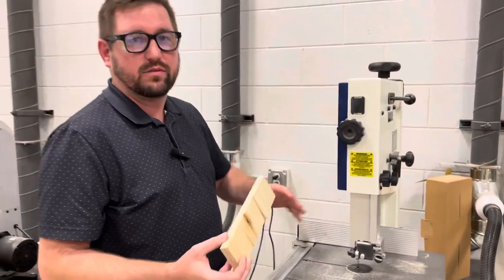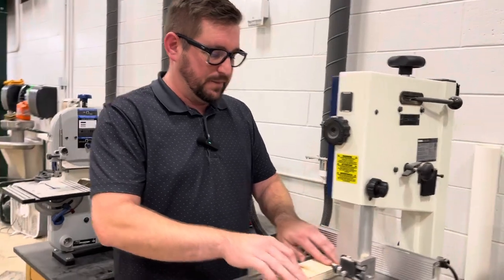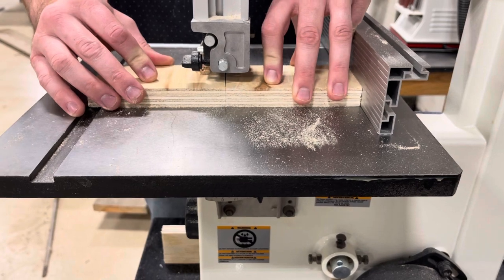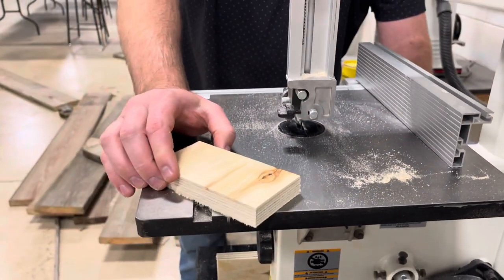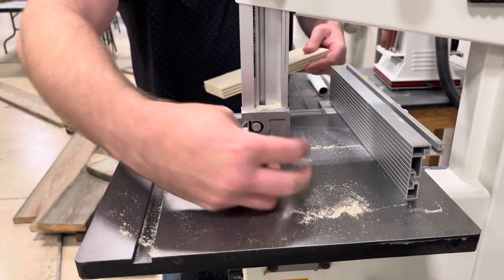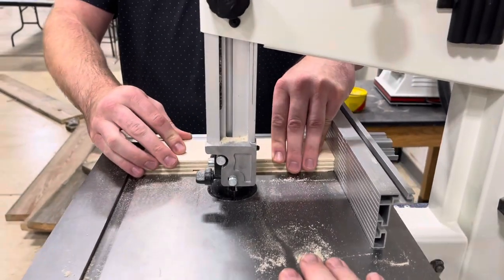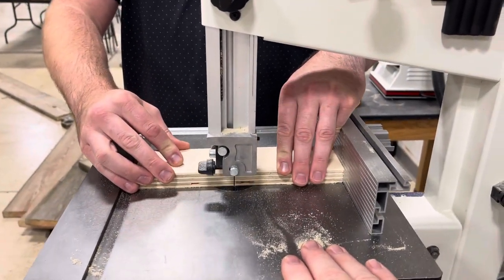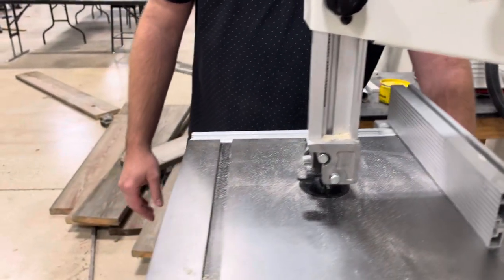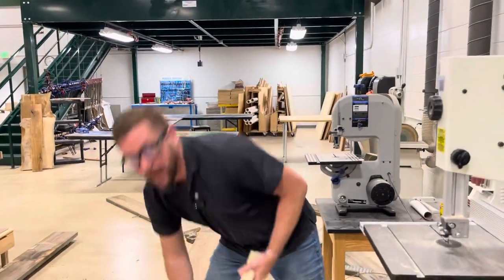I can move my fence to make a different measurement, but nothing with our blades while they're running. Here comes our five-inch piece. Bandsaws are also saws that I like to have a partner with — someone on this side can reach and pull the wood away, but I'm still the only one feeding the wood through the blade. And there are my four cuts: two five-inchers and two six-inchers.